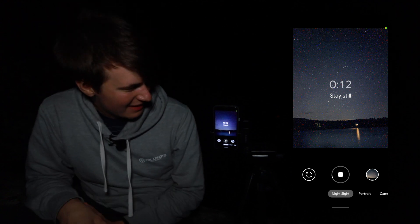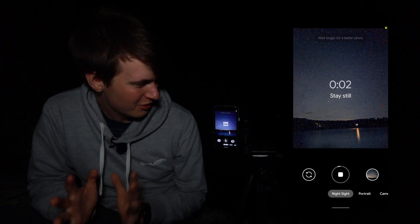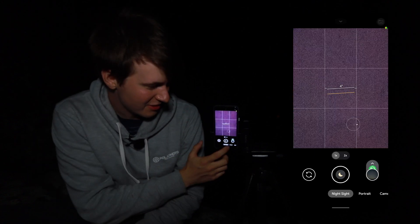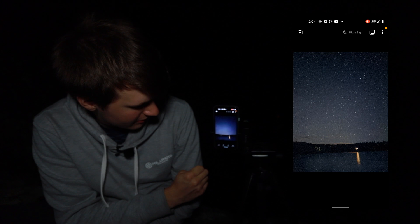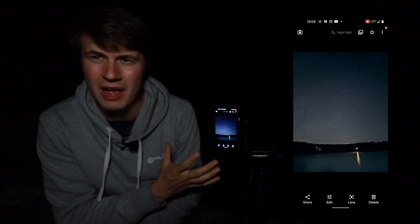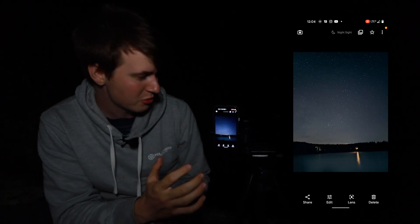Okay, so 15 seconds left, 10 seconds left — we're going to see the results really soon. Three, two, one — it's done. So now if we come to our shot right here, it's probably still processing a little bit. So we're just going to wait a second for it to finish processing. Now we have our photo, just like we're used to with the astrophotography mode on the Google Pixel phones.